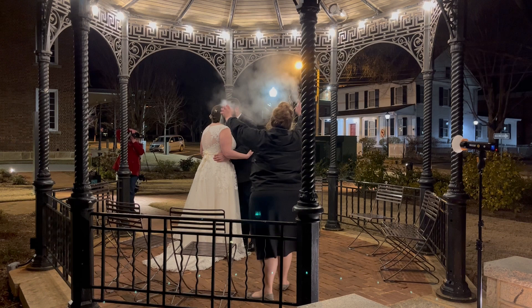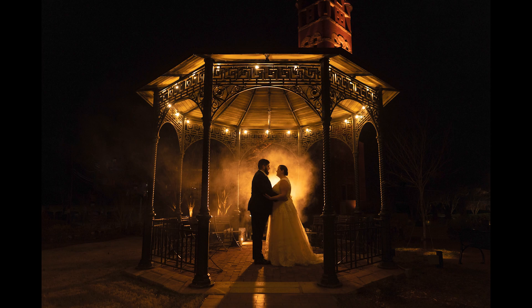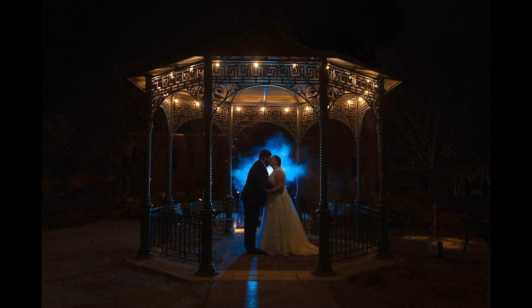Next we moved to this cute little gazebo and I just used one flash here with a MagSphere 2 and a full CTO Pro Gel. We pointed it behind the couple toward them to illuminate the atmospheric aerosol — and voila! For variety we swapped the CTO gel out for a blue one and this is what we got. Super fast and easy MagMod magic!